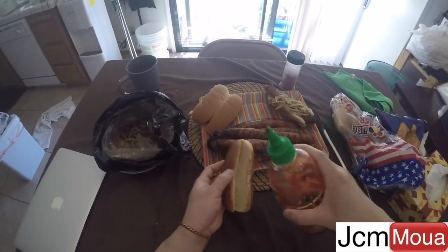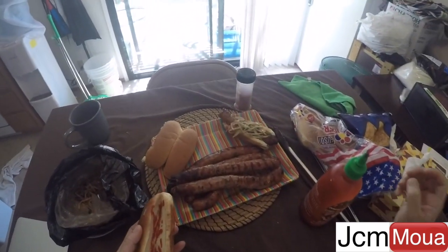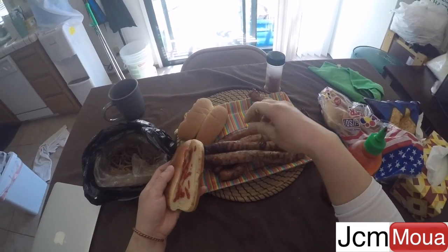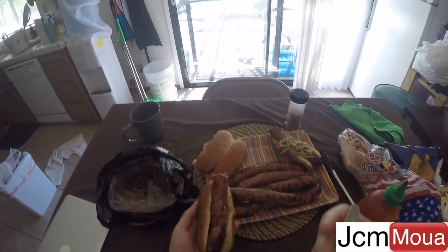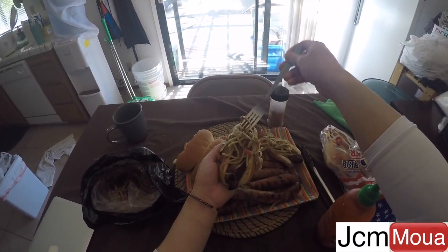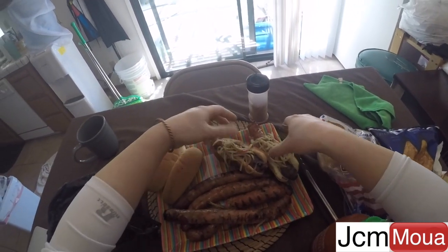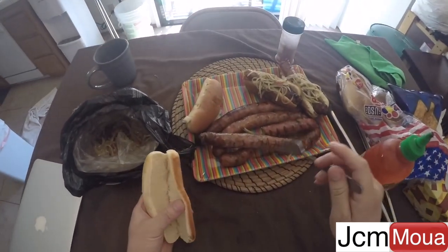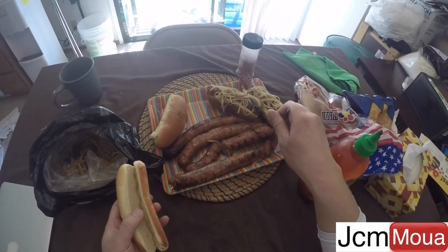Let's put some sriracha sauce, just as mayo. Some Hmong sausage. Papaya salad as relish. Oh, that looks good. And not toasted. Let's get this guy.